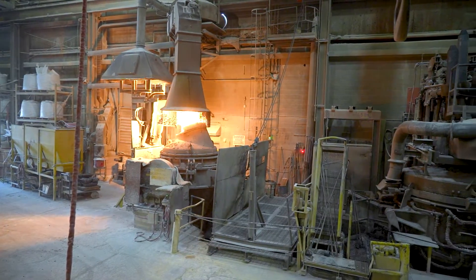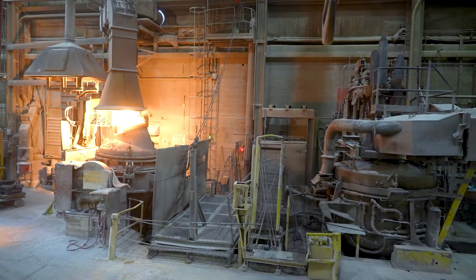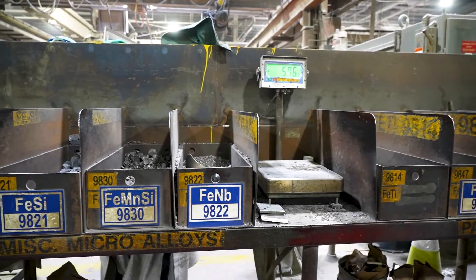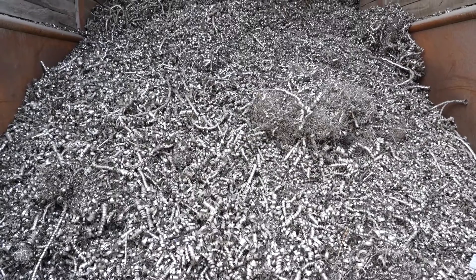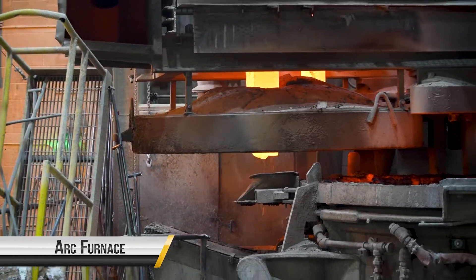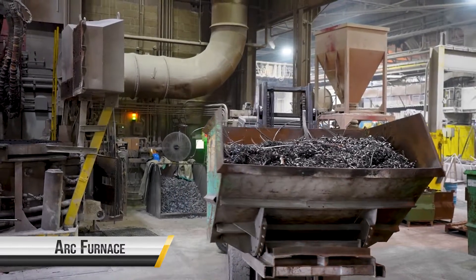ARC furnaces and Argon Oxygen Decarburization, also known as AOD, both offer efficient and environmentally friendly ways to produce high-quality steel. An ARC furnace melts and refines scrap steel into new steel, relying on the principle of electric ARC discharge to generate intense heat exceeding 3,000 degrees Fahrenheit.